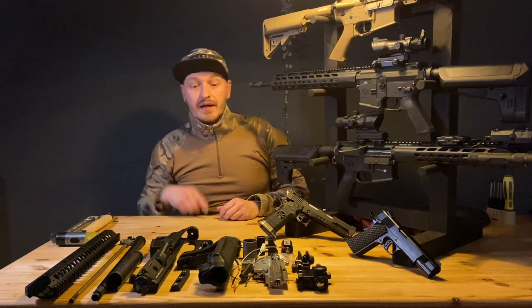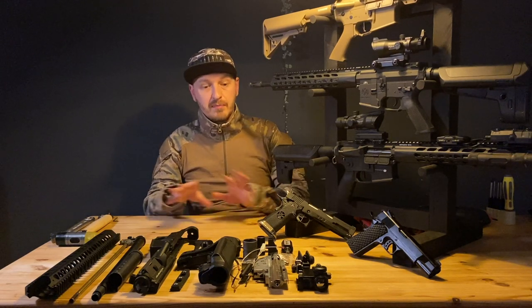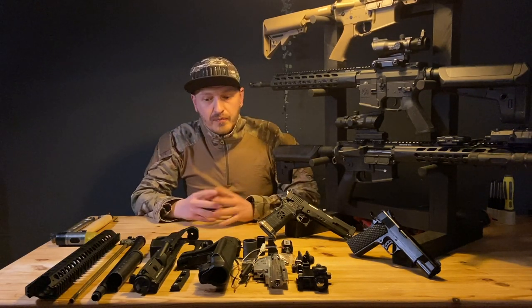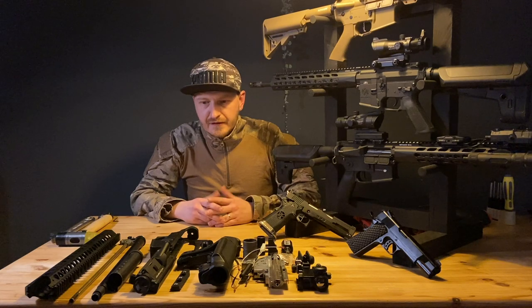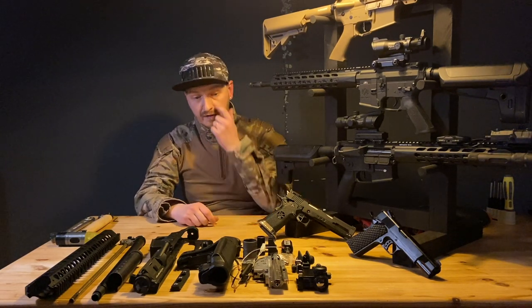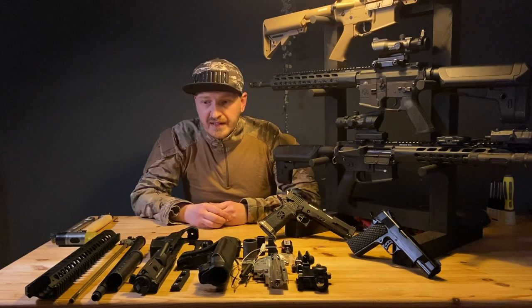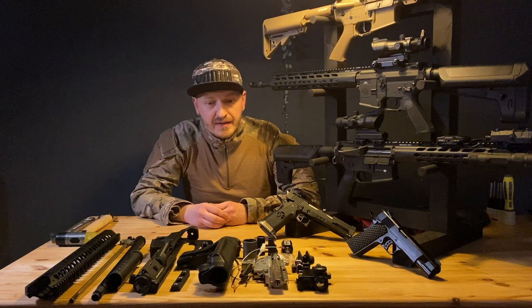Hi everyone, welcome back to another video. In this video I'm going to do something completely different — I've got some spare parts, and I'm going to build a custom M4 airsoft gun from spare parts. Let's not waste too much time and let's start building.